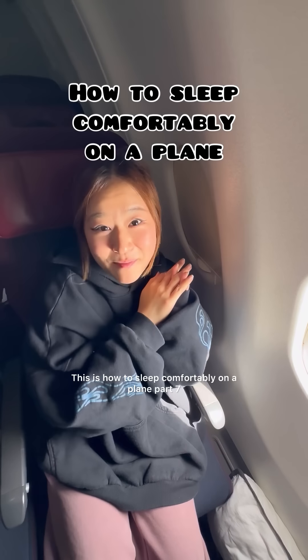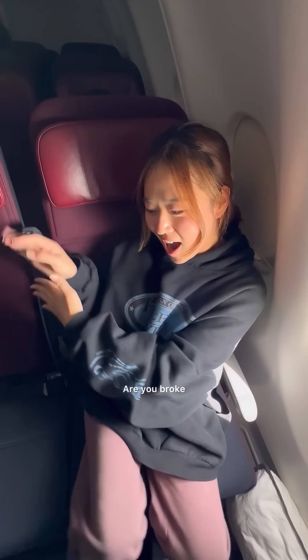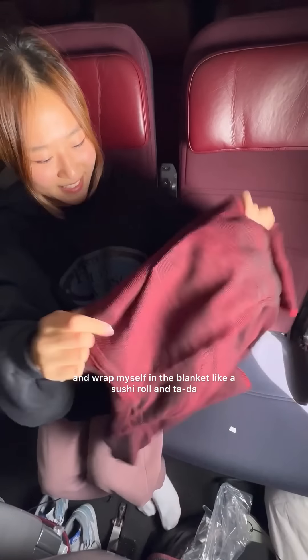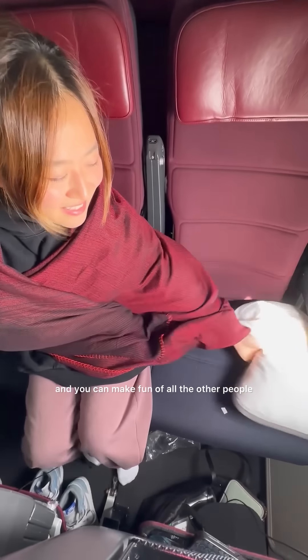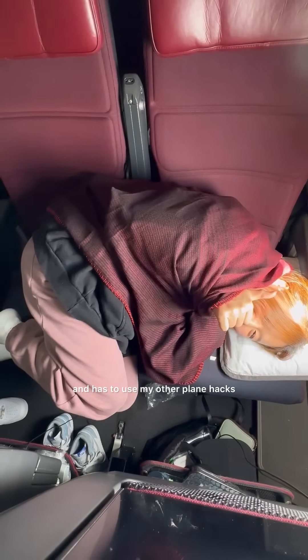This is how to sleep comfortably on a plane part 7. So many of you said, just book business class, are you broke? So I took your advice and purchased my whole row. Now I can put my armrests up and wrap myself in the blanket like a sushi roll — and ta-da, now I have a comfy bed. You'll be able to sleep for hours and make fun of everyone who has to use my other plane hacks.